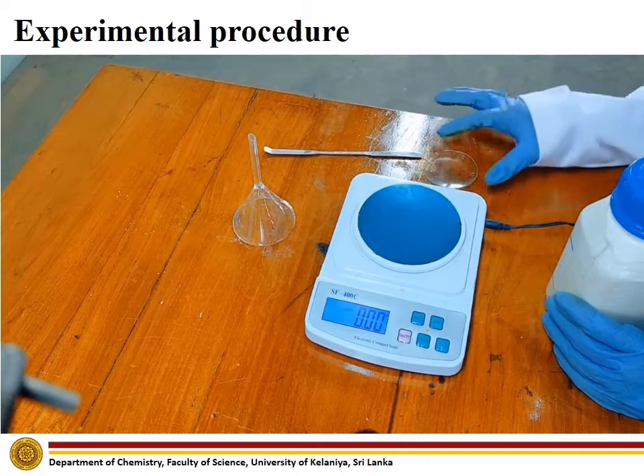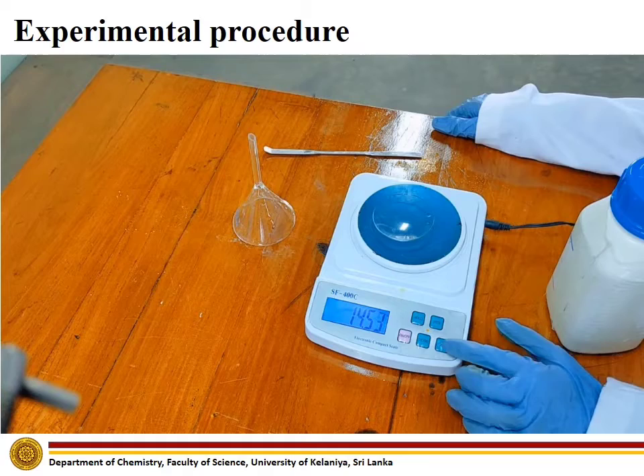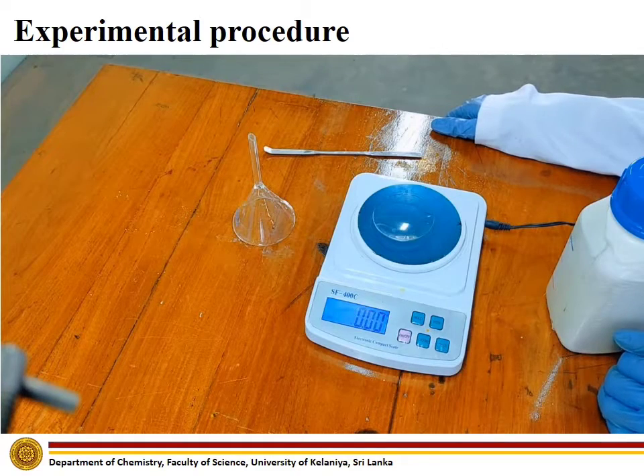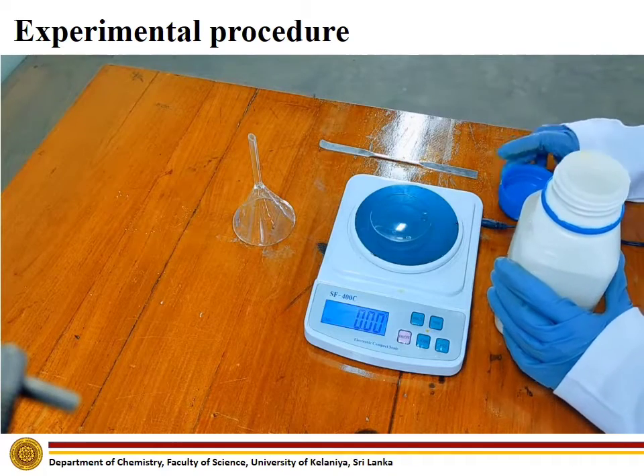First, place the watch glass on the electronic balance and set the reading of the balance to zero. Next, measure 26.5 grams of solid sodium carbonate.